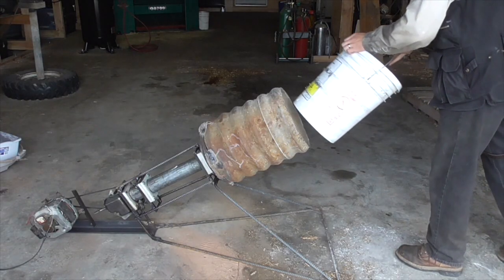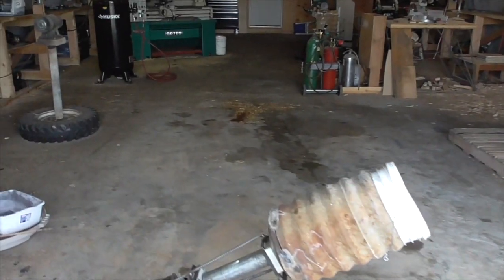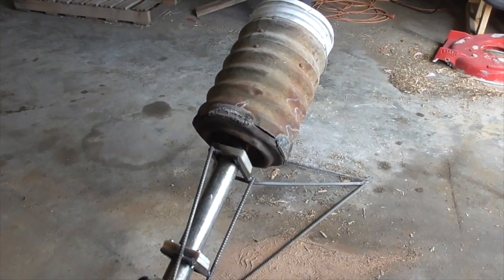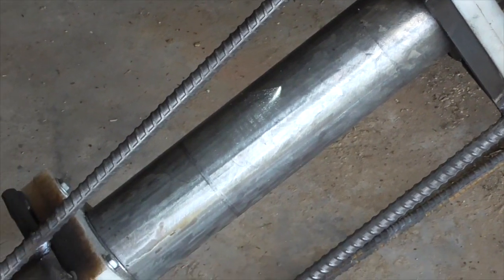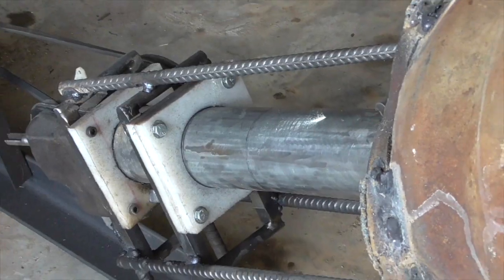First of all, I have a piece of old culvert that is the right size to hold a standard five gallon bucket. I welded the culvert to part of an old wheel rim so that I could mount it on a shaft made from a scrap of pipe. This shaft can rotate in some bushings that I made out of scraps of HDPE cutting board plastic.